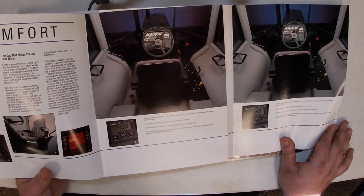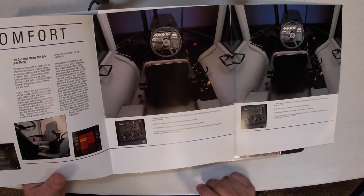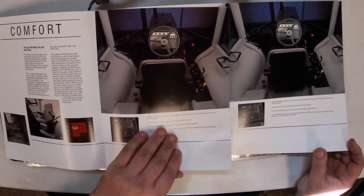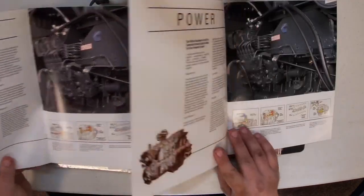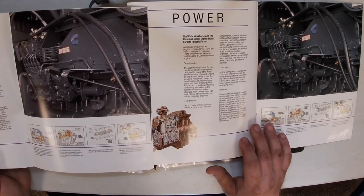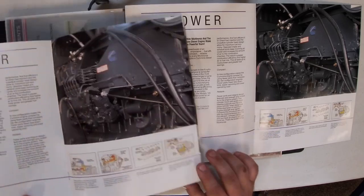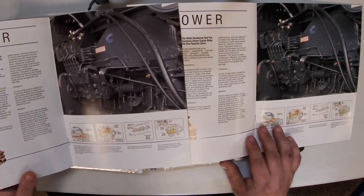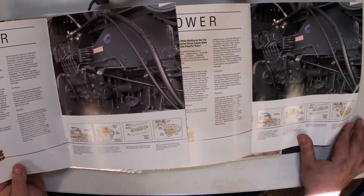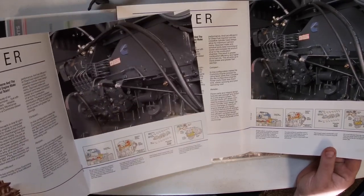It shows the interior of the cab, your tachometer or computer gauge that shows everything. Looking at the next page, these are identical — Cummins engines. The White Workhorse and the Cummins diesel engine make for one powerful team. I haven't found any differences on here. Maybe I'm overlooking something, but you can put it in the comments if you think I left something out. Otherwise they are near identical.